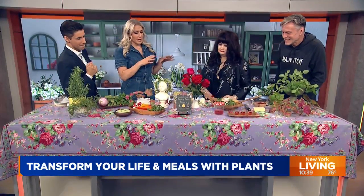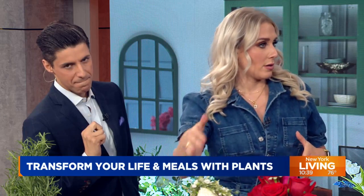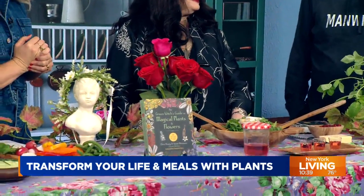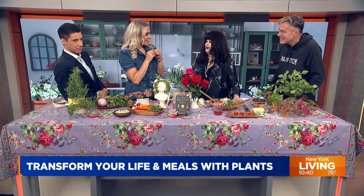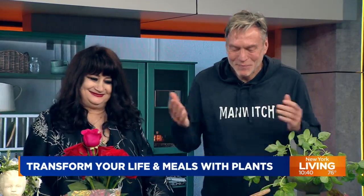For the uninitiated who weren't around the first time, tell us about each of your roles in your book. I wrote it and came up with the spells and all the fun witchcrafty stuff, and then Susan illustrated. He's the plant guru and I'm the kitchen witch. And his shirt says 'man witch' — I like the little play on words there.